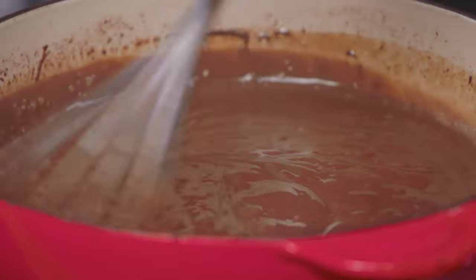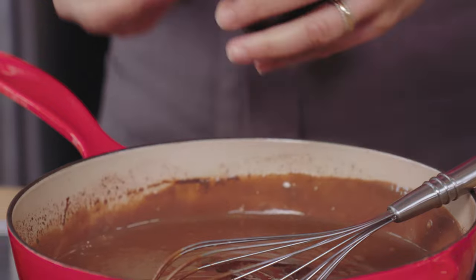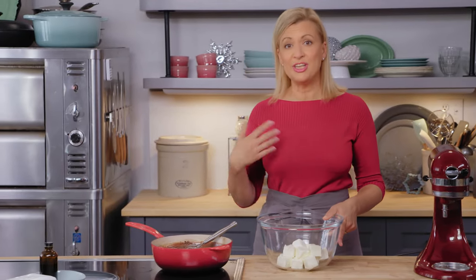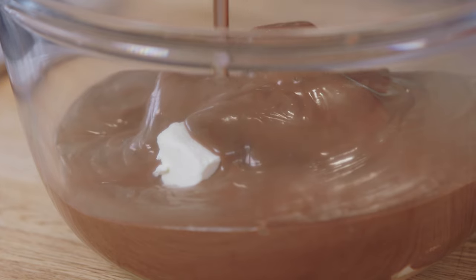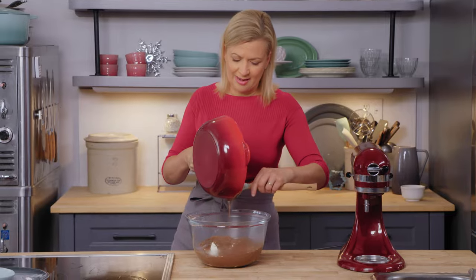I'll take this off the heat and add a splash of vanilla. This would be delicious in the trifle all on its own, but the holidays are all about adding those little extras and taking things to the next level. So I'm turning this custard into a cheesecake chocolate custard. I have two packages — 500 grams of cream cheese — and I'm going to pour the hot custard over this. The cream cheese cools down the custard a little bit, and then I'll use an immersion blender to blend everything together.